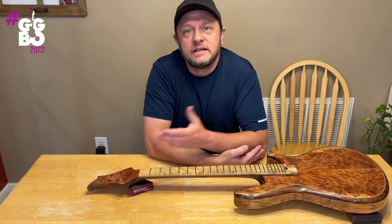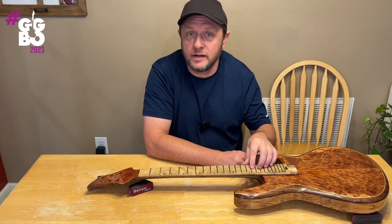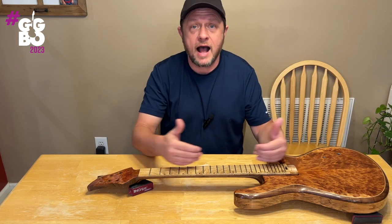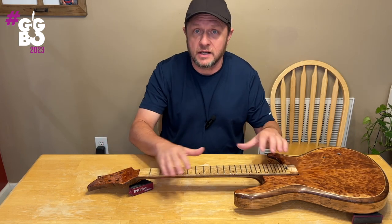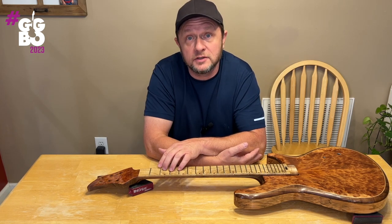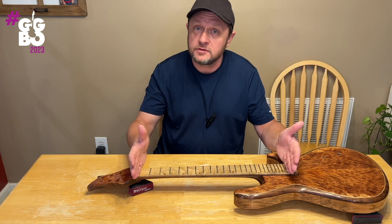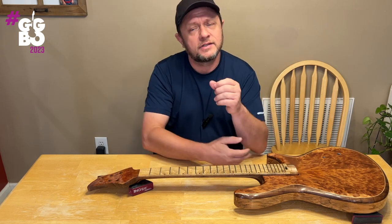Welcome to my video. Today I'm going to show you my process for leveling the frets on a compound radius fretboard. It's a little bit different than a single radius fretboard. For example, if this were a 12-inch radius I would just take my straight edge, get the fretboard level, take a long radius block, stick some sandpaper on it, give it a few strokes and you're good to go. You can't do that with a compound radius board because you have a constant transition from one end to the other. This board is a 10-inch radius at the nut and a 14-inch radius at the 24th fret, and that requires a different technique.